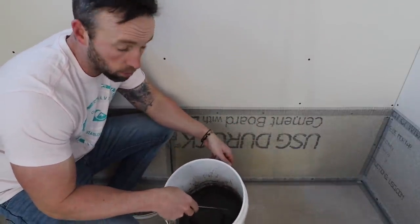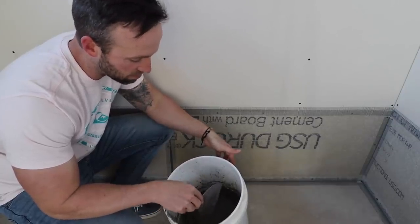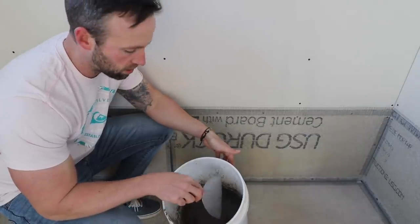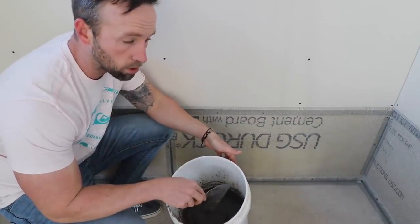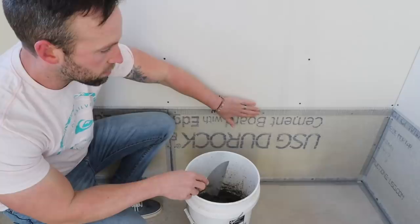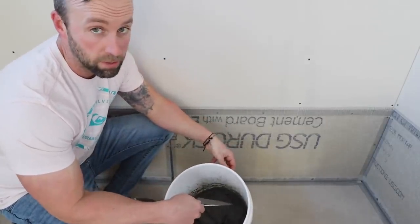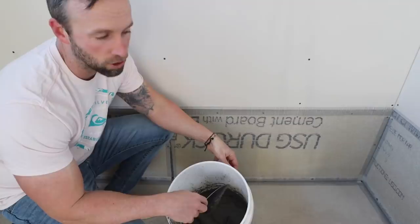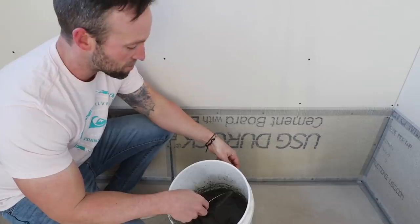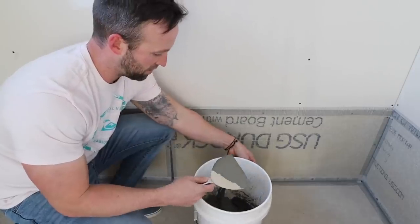From what I've watched on YouTube, you want the thinset consistency to be a little bit runnier than what you'd apply for tile — for tile you want it thicker, but for this you want it thinner. The reason is you want the mortar to work its way in between the mesh of the mesh tape. I think I have the right consistency. To be clear, this is a DIY channel, but not a 'teach you how to DIY' channel — I'm learning as I go and you guys are along for the ride.